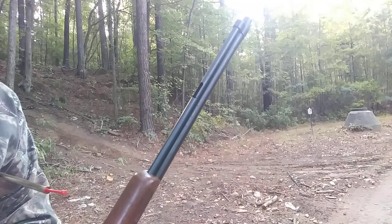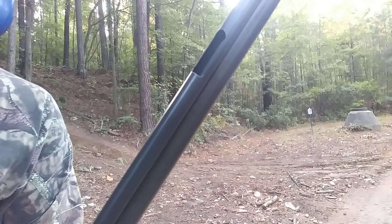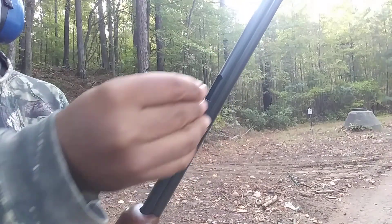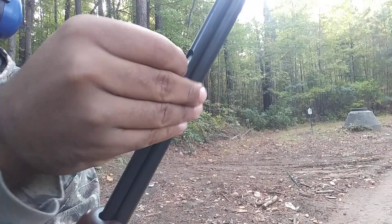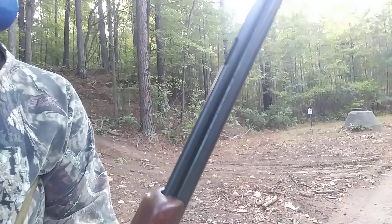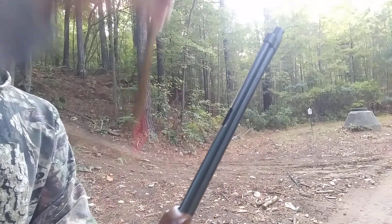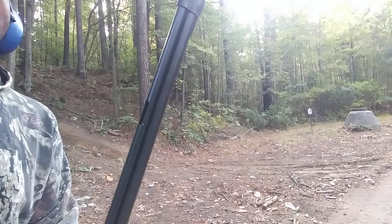Loading the Glenfield 60 or Marlin 60 is pretty simple. It's a tubular magazine, so as you can see there's a little cutout that looks like a 22 round. You just drop the rounds in like this. I've already had some rounds loaded up — that's the 18th round — and you take this tubular device right here and stick it down into the magazine.